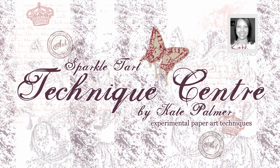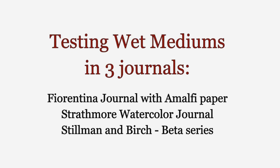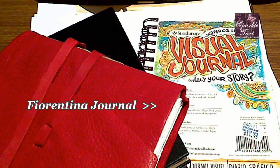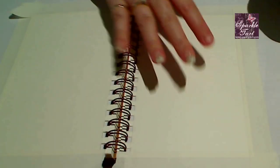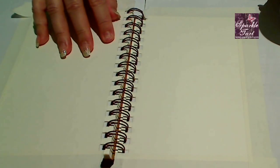Hi, you're listening to Kate Palmer from Sparkletart.com. I promised to do some wet media tests in my journals. I have three different ones so you can see how each of them holds up: my Stillman and Byrne journal, my Fiorentina journal, and a Strathmore watercolor journal. I've just taped off the edges of the pages. On one side I'll do a media test, things that generally give the paper a bit of a workout, and on the other side I'm going to flood it with my Starburst stains so it gets really soaked. When they're dry I'll show you how each journal page has held up.